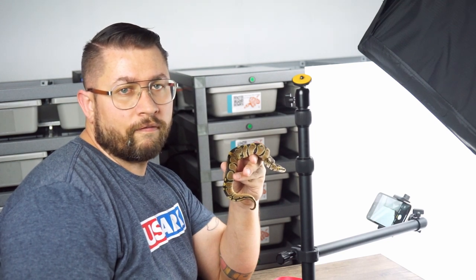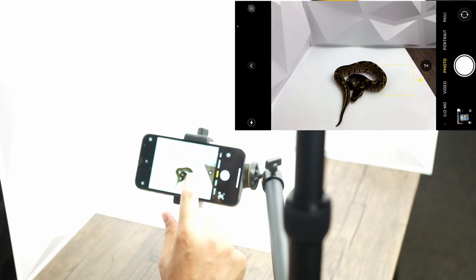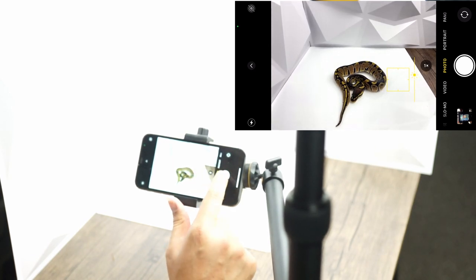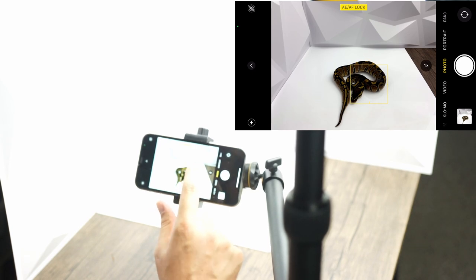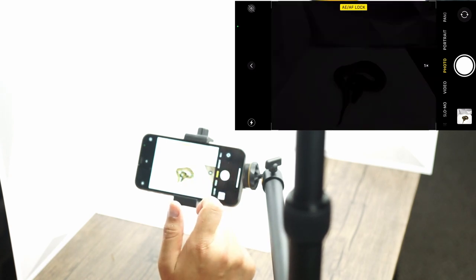You can have different options for what to use to take the photos. For the first option we're going to start with the native iPhone app. Once you have the animal set up the way you want, there's a neat little feature where you can tap on the screen to change the focus, and then you can also bring the exposure up to ensure the animal is properly exposed. You can also hold to auto focus and exposure lock, then slide up for proper exposure, and take the photo.